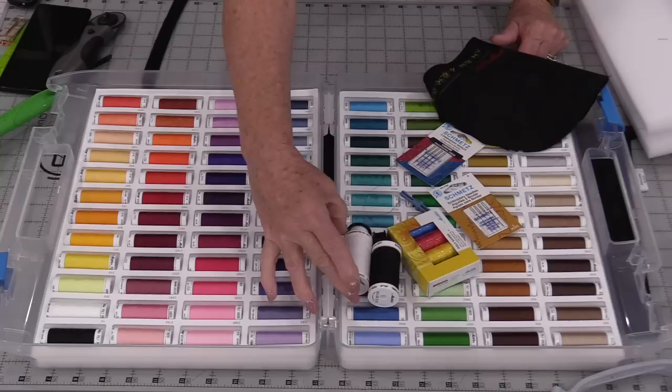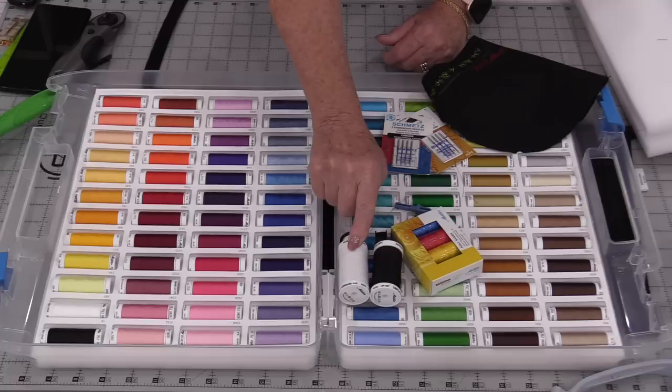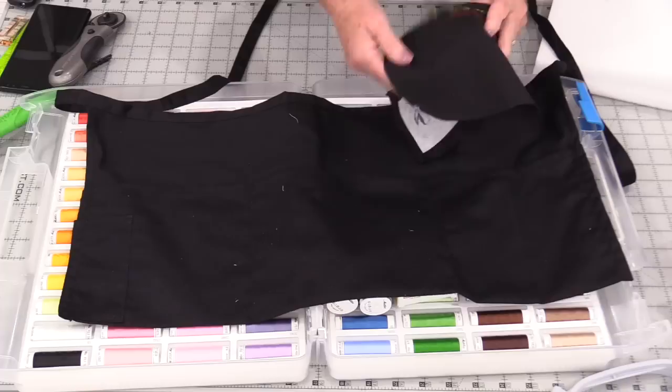For the embroidery thread I do use a bobbin net thread — I have it both in black and white. I do use embroidery needles; in this case I'm going to be using a 9014. This will go in the bobbin, this will go in the top. When you need to decide what color bobbin to use, as a general rule it matches the closest to your background fabric. My background fabric is black, so I will be putting black in the bobbin.